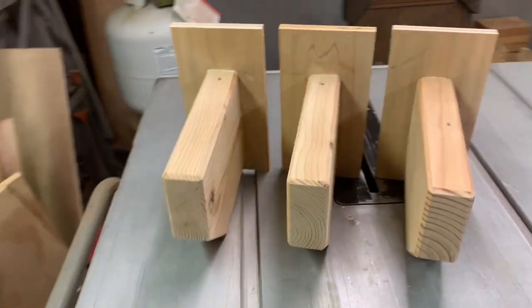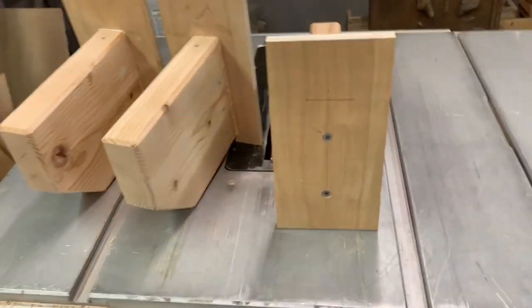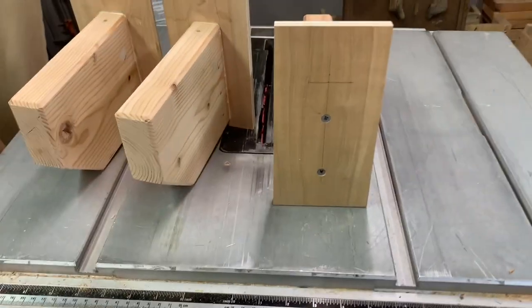There they are, all made up. The only thing left to do is put a French cleat on the back right there, so you can mount it on the wall.